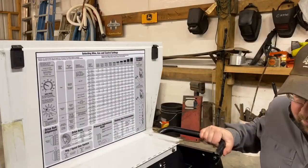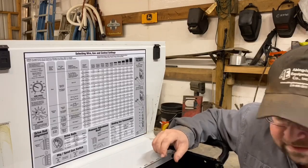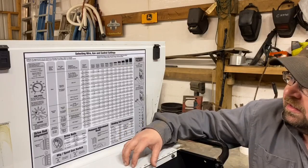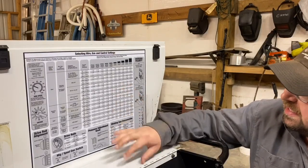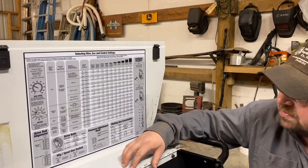Okay, we have this MIG welder here — it's a Hobart Ironman 230. I went over a little bit the other day on the settings on this chart, and I just wanted to add a little bit to some of it.